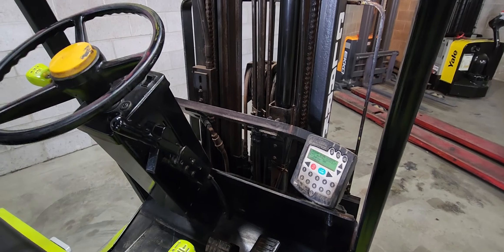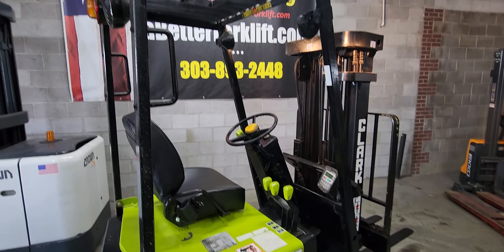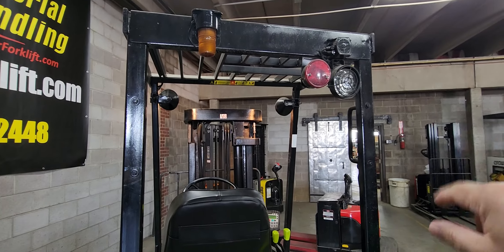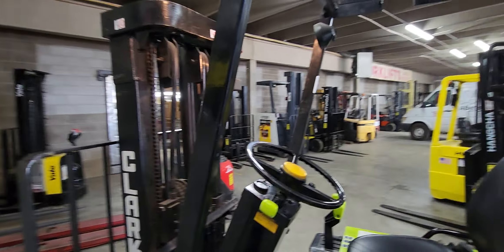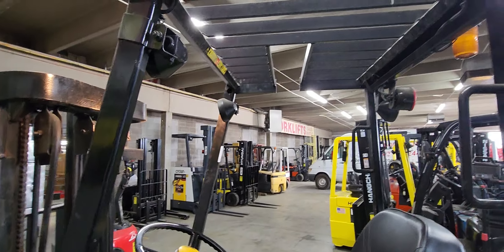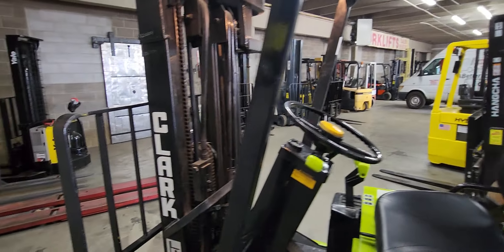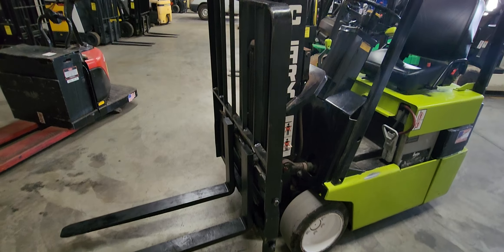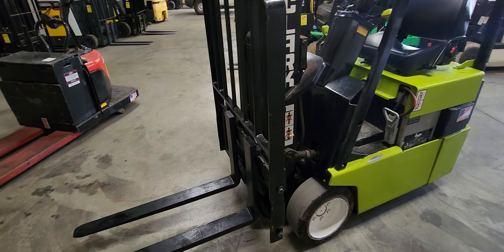This was a trade-in from the previous customer for a brand new forklift, so the login has been deactivated even though there's power to it. You have a strobe reverse light — more of a warehouse light. This is a cutout for tight working in a specific racking application. It has a very nice load backrest.